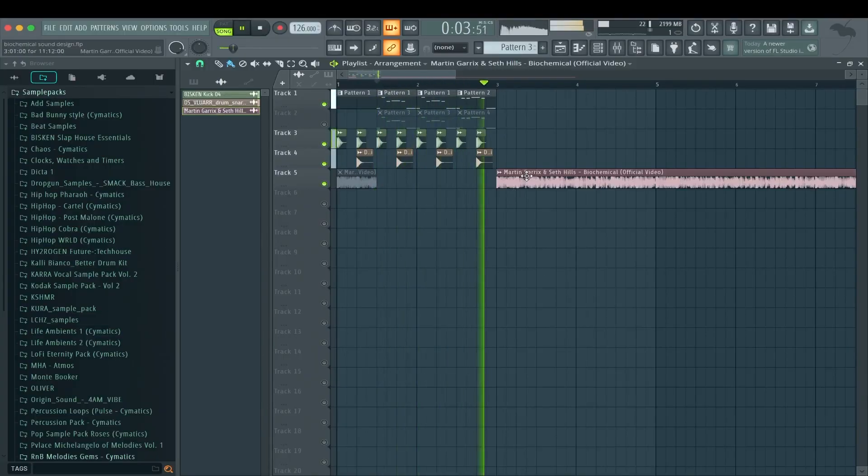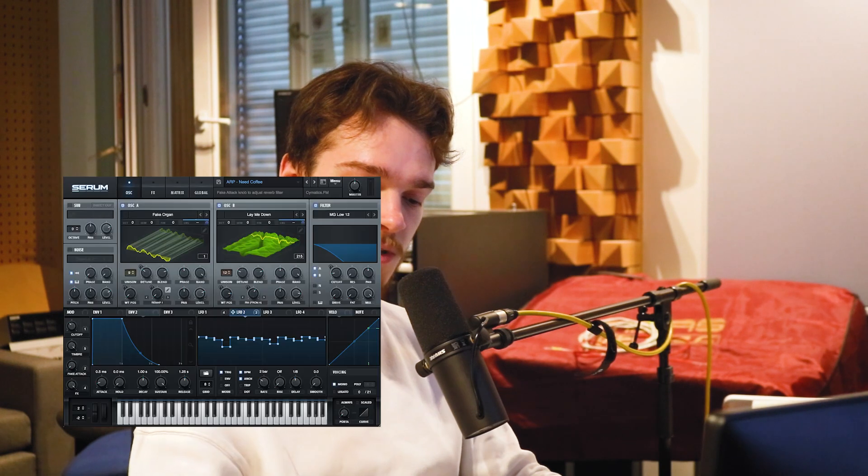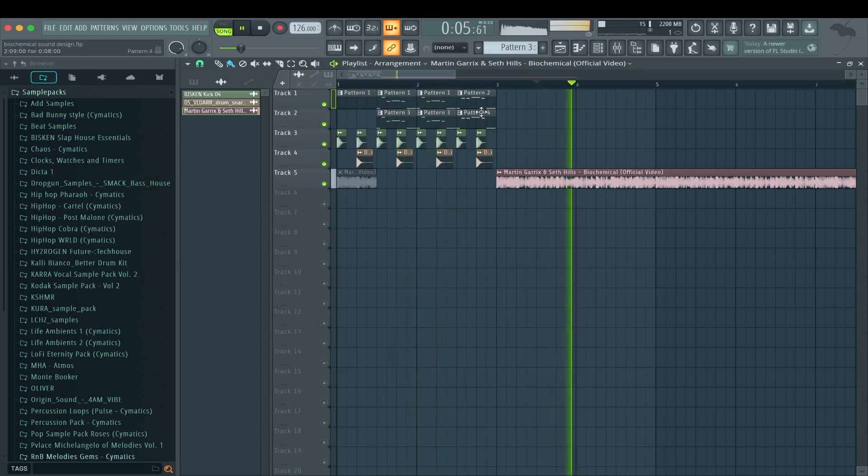We can compare it with the original — so we have the Serum and the original. You have to ignore all the background stuff in the original because I didn't have time to make all of that — gotta ask Martin Garrix how to do that. The Vital one got the same pluckiness and is really tight, but it lacks some of that high, crisp, nasal mid-frequency character. I think playing them together sounds really cool — that tight Vital layer makes the Serum one even bigger. Together they come really close to the original. Maybe the Serum one is a bit too dirty, but is the sound really ever too dirty? You tell me.